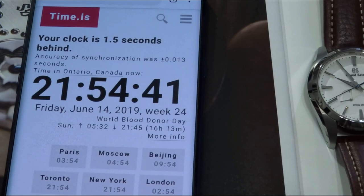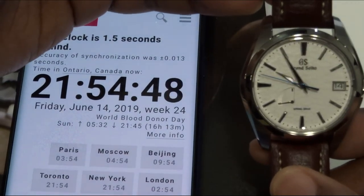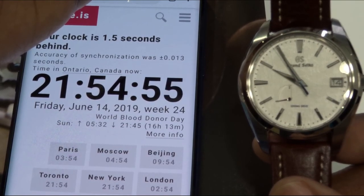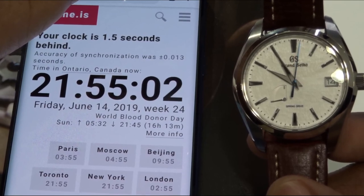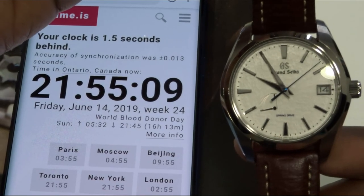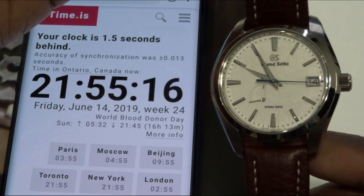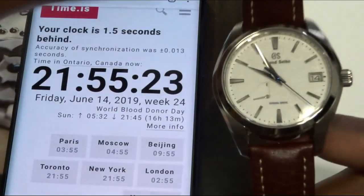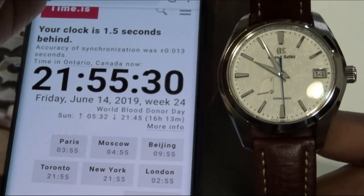There we go. It is 21:54:45, 46, 47, 48. Okay, there we go. Three, four, five, six, seven, eight, nine, ten. So I'd say it's about half a second off. How crazy is that? Almost a second off — looks like it's about three quarters of a second to a second slower in two and three quarter weeks.